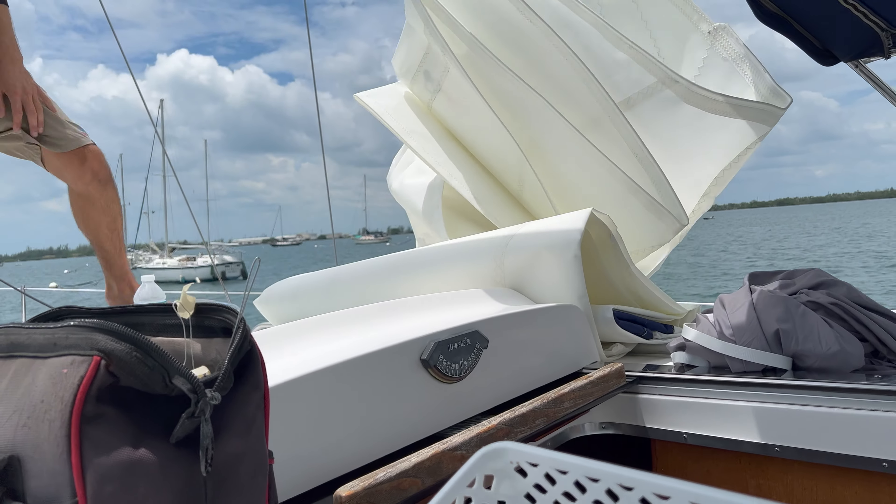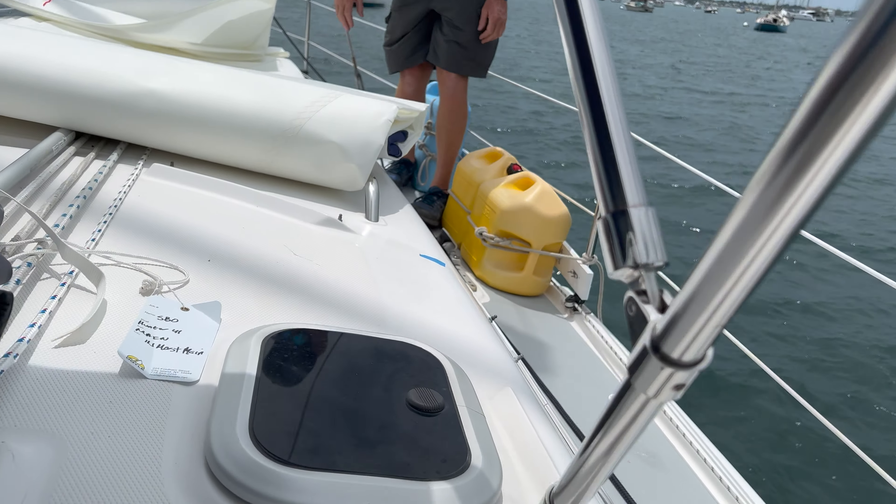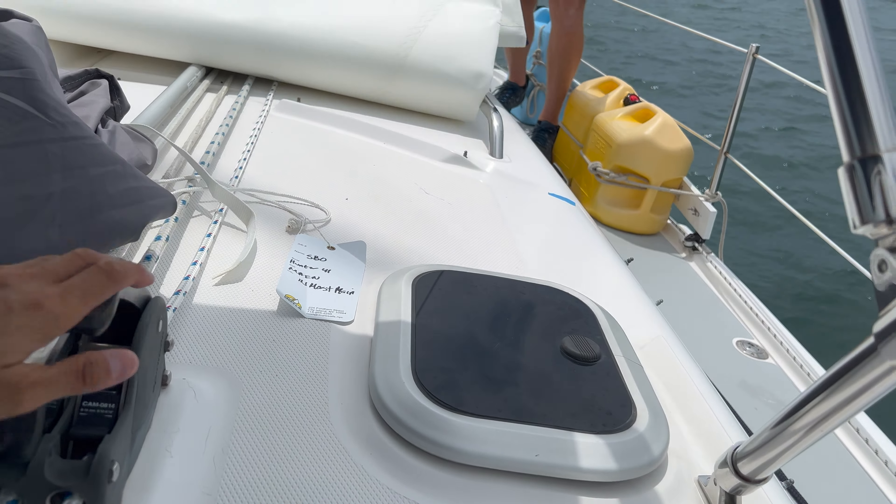While he's out here, we got our new mainsail — so exciting. We just had an expert come out and put on our brand new main. I was worried it wasn't going to fit, because that's a thing that happens a lot of times. It looks so crispy!